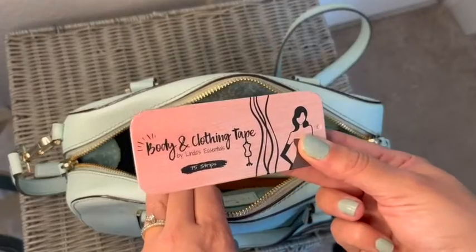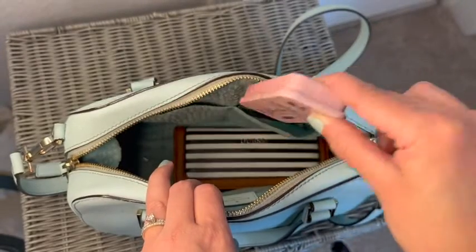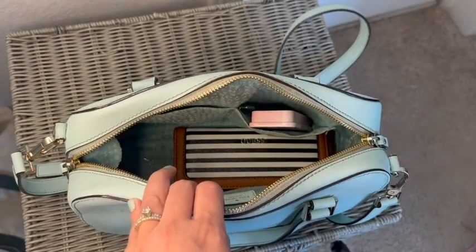The tape comes in a super small container and it's easy to slip into my purse, which is a huge benefit. This double-sided tape from Linda's Essentials has just been a lifesaver for me in situations where my clothes are not doing what I want them to do, or if I have a hem fallout — it's just been great. And that's my point of view.